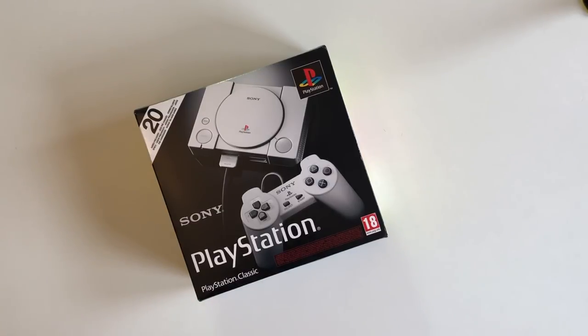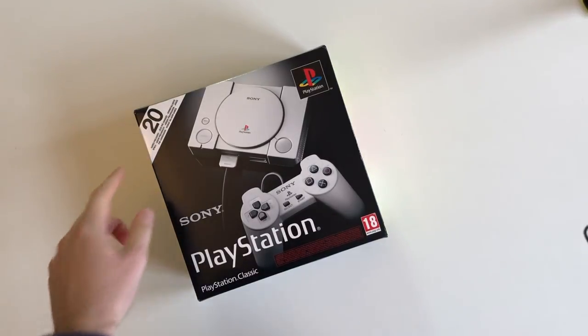This is Sony's foray into the whole mini retro console market. They've miniaturized the PlayStation hardware — well, to be honest they put in different bits and bobs and stuck an emulator on there, and they've also put on 20 games which you can check out on the back.